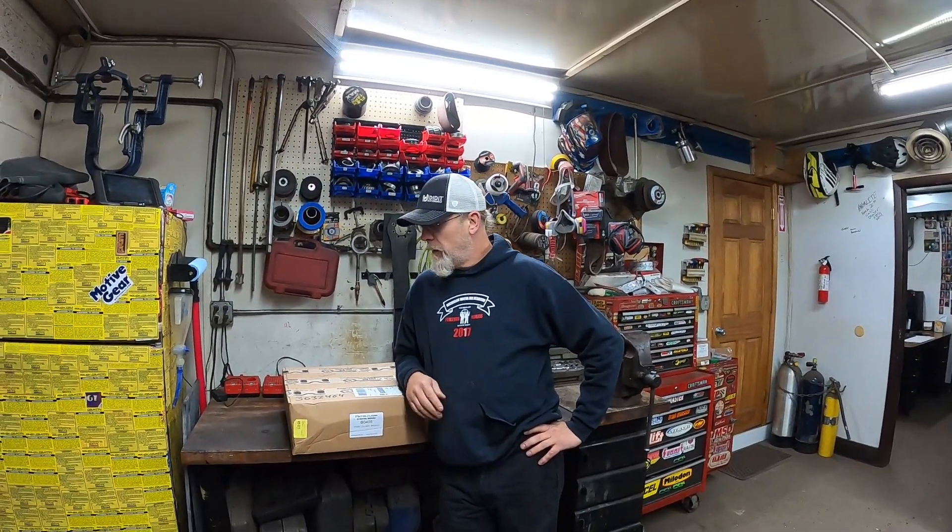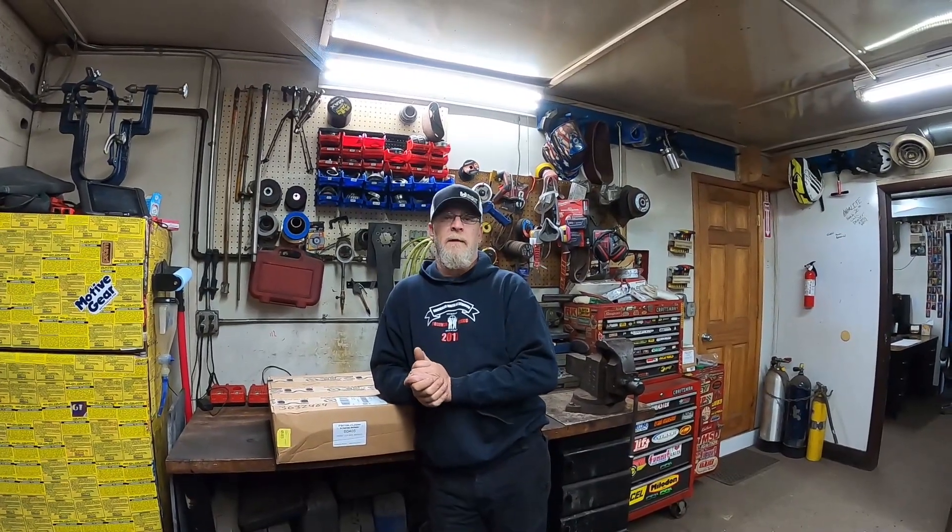Welcome back. More Bronco as usual lately. We've been doing a bunch of cool upgrades — we did the tire carrier, we did the rear bumper, we've been doing some suspension components and stuff. Now we need to start protecting the investment.